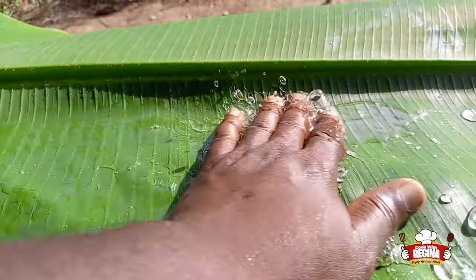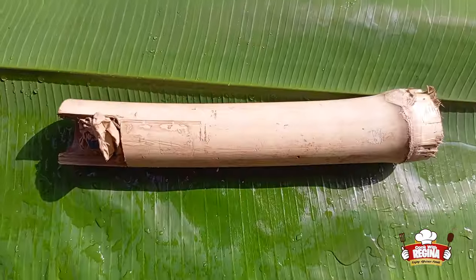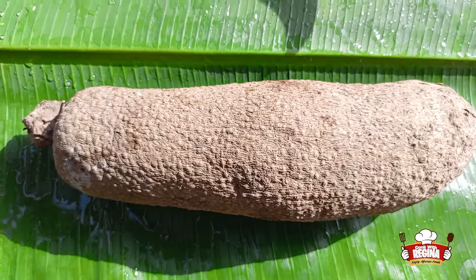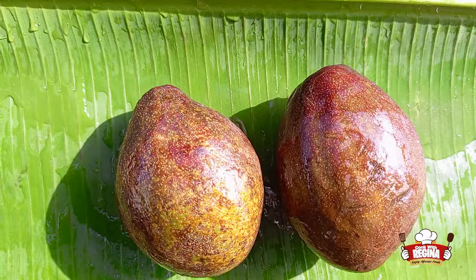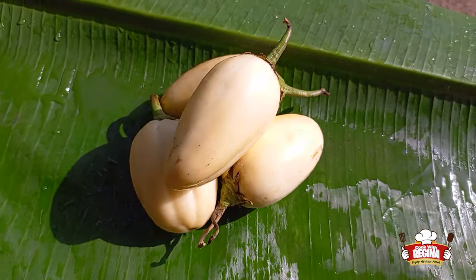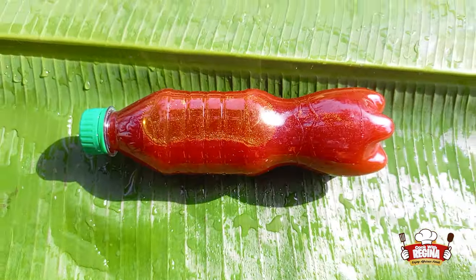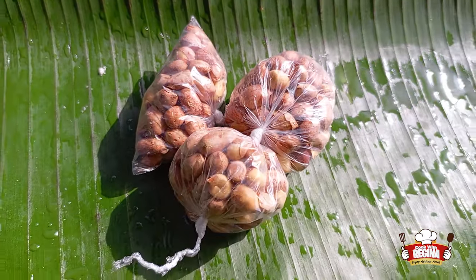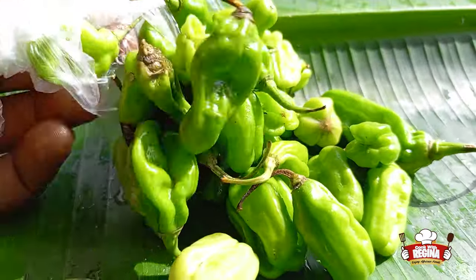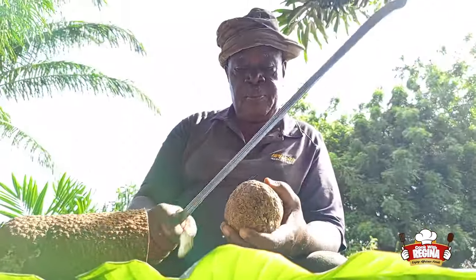We wash the plantain leaves and introduce the ingredients: salted fish, salt, yam, salmon or mackerel, avocado, garden eggs, tomatoes, red oil, eggs, groundnuts and pepper. We start by slicing the yam and peel it.